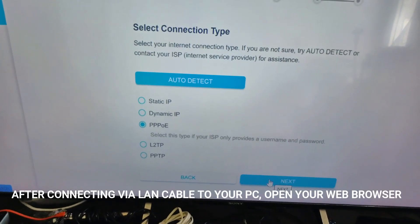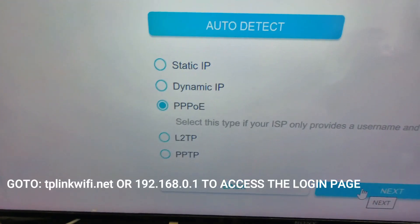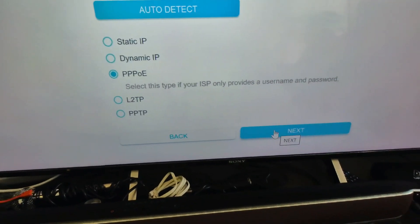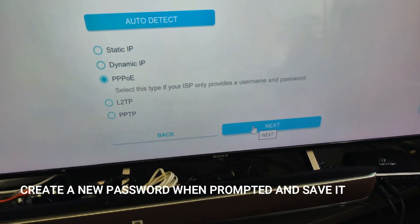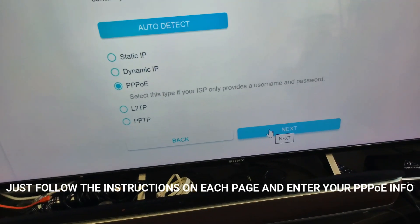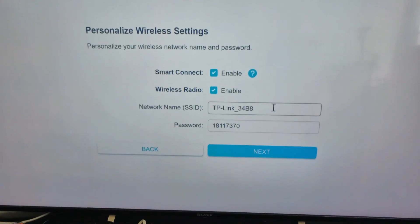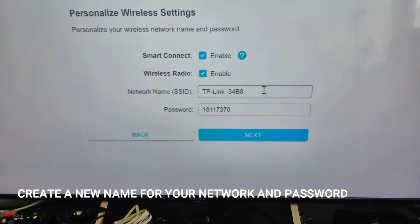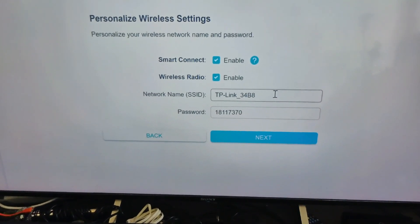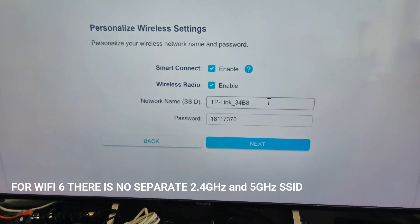After setting up the time zone, you come to a page where you select PPPOE and enter the username and password from your internet service provider — especially if using Time Maxis, Unifi, and so on. After entering your PPPOE credentials, you can set up your network SSID on the next page and configure everything to your personal needs.